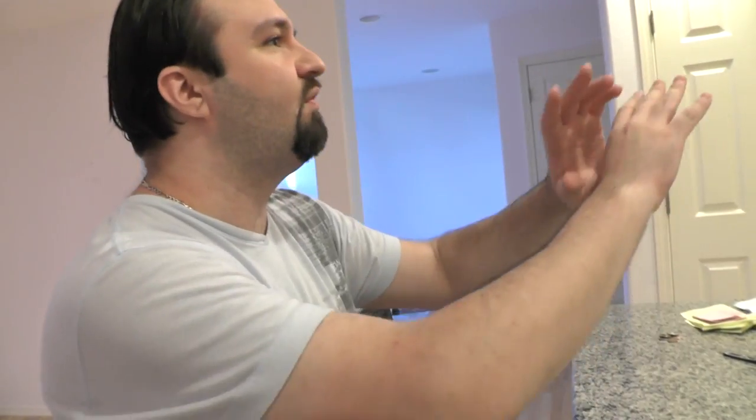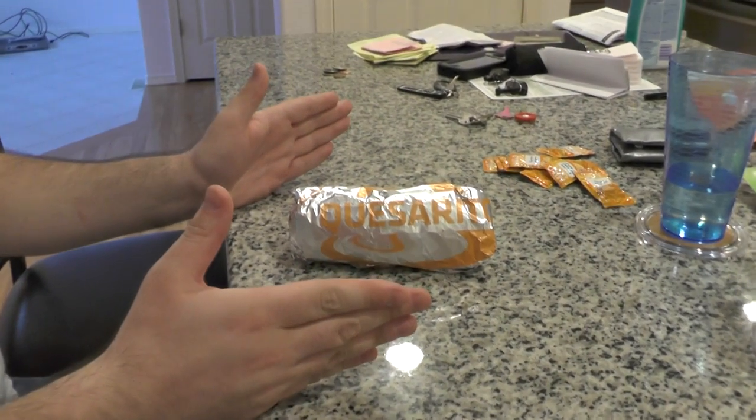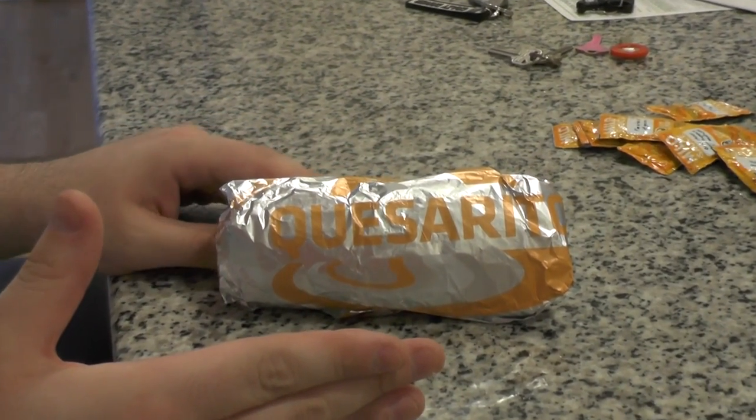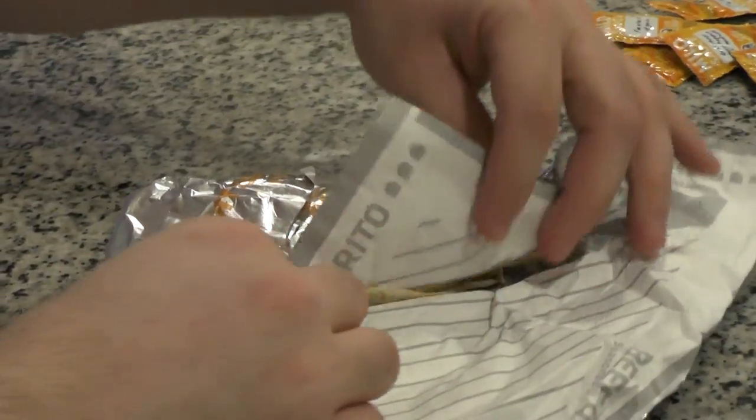In fact, down the road there is a ton of food places that we've not had access to. So just this road is going to be the DSP Tries It heaven. Today: the Taco Bell Quesarito — a combination of a burrito and a quesadilla supposedly. We're going to try it live and see how it is for DSP Tries It.